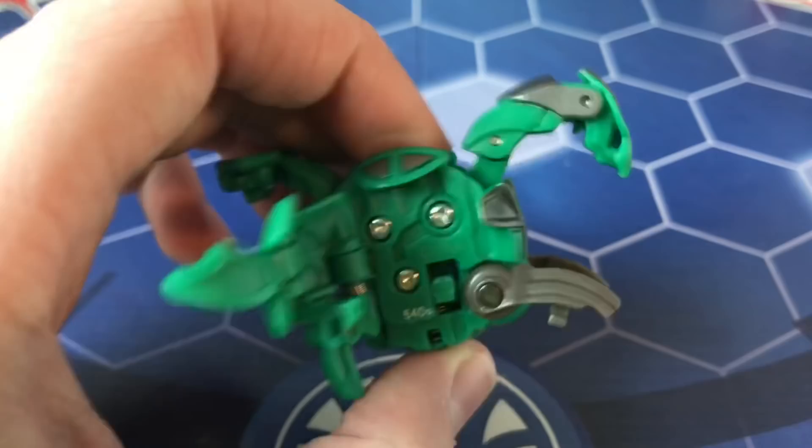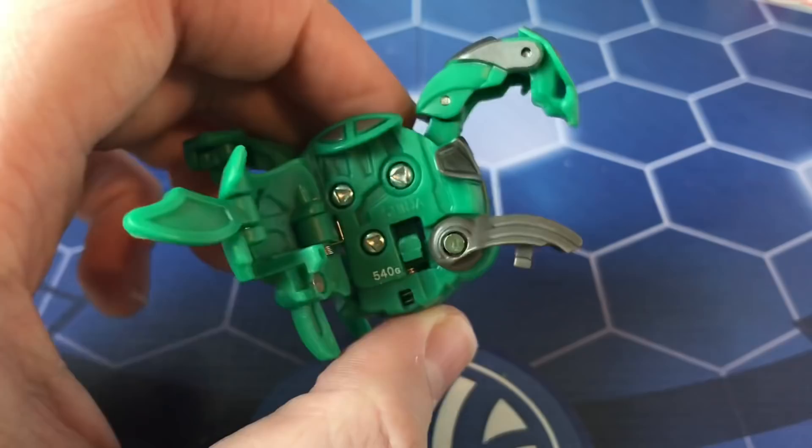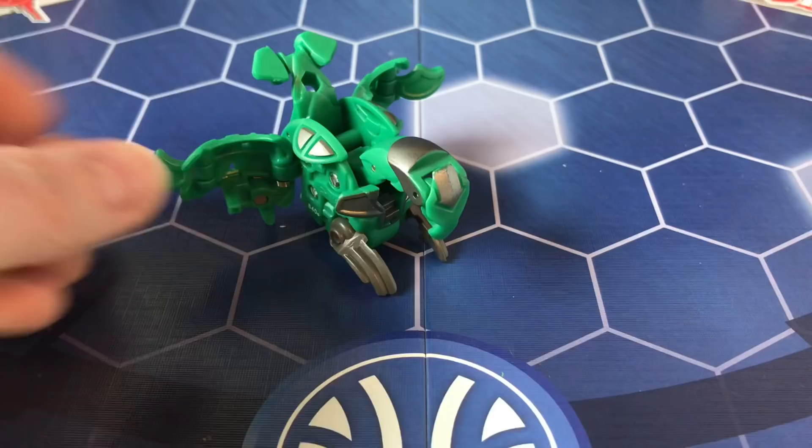The G-power on Sky Tris is 540. So Fusion Dragonoid was 550 and Sky Tris is 540 — unless Wolf Urio is more powerful, Fusion Dragonoid is the strongest in the pack, which does make sense.